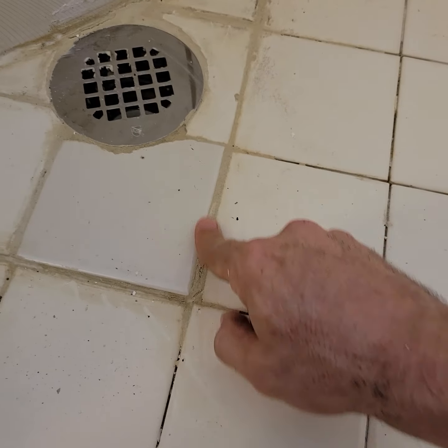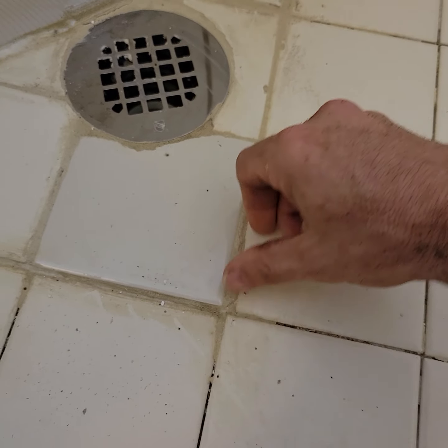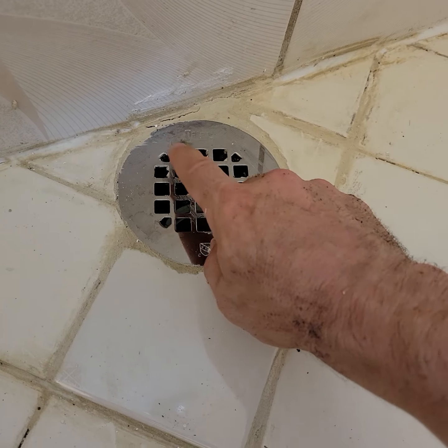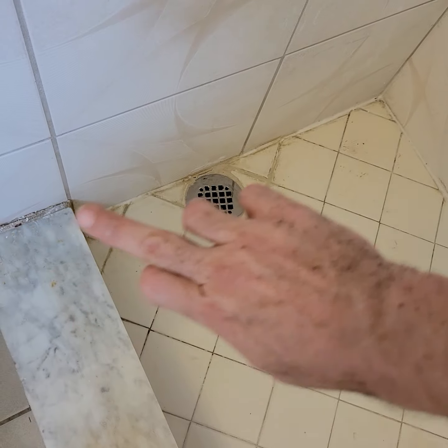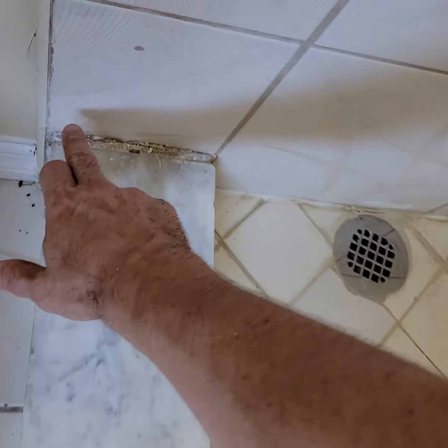In the master, this grout needs work — if you can scrape that down and get these chunks out of here. This needs caulk — it's got a crack. I'd really like this caulked all the way around using white silicone. White silicone the entire thing, and bring mineral spirits to smooth it with. Also do this joint.